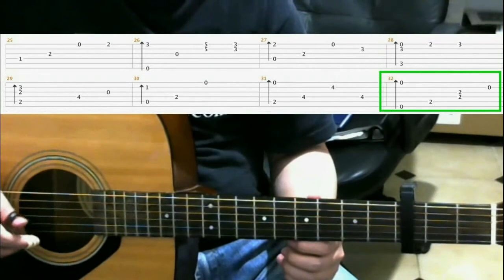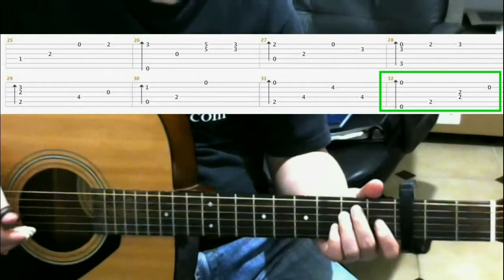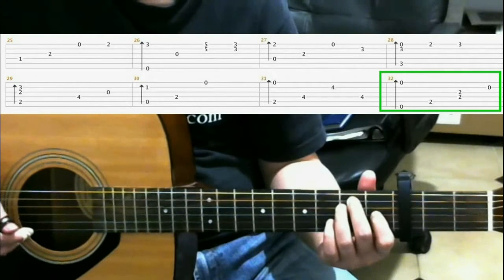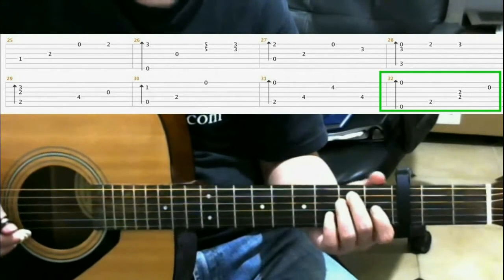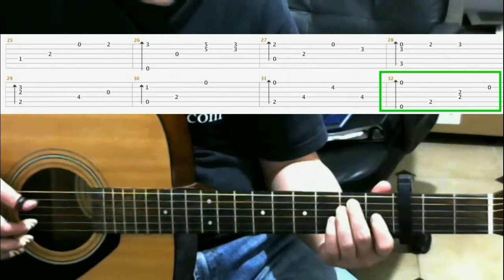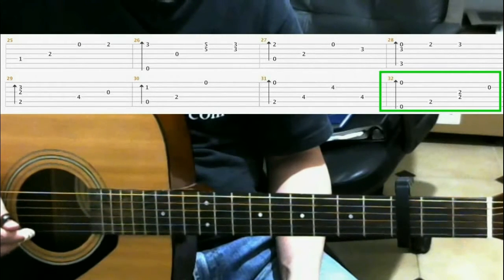Next, you do a finger roll on the open strings. Then you put on the E major shape. Which would be on the first fret third string index finger, second fret fifth string with your middle finger, and the second fret fourth string with your ring finger. That's the E major shape. And when you have that on, you hit the fifth string. Then hit both the fourth and third strings. Then hit the open second string.